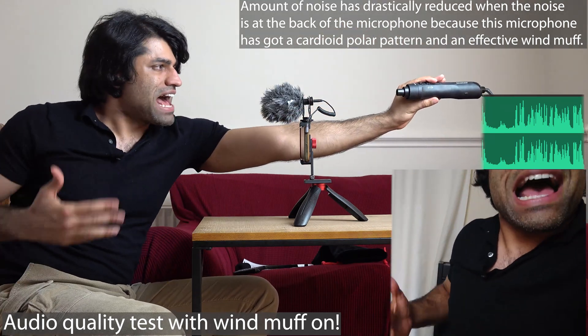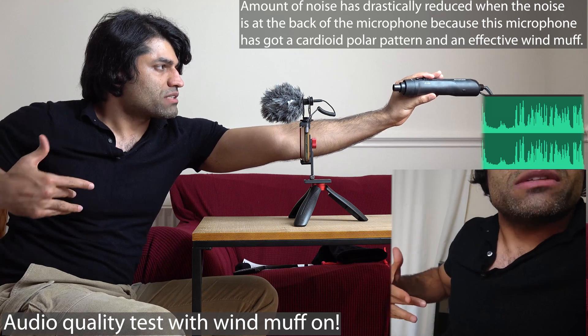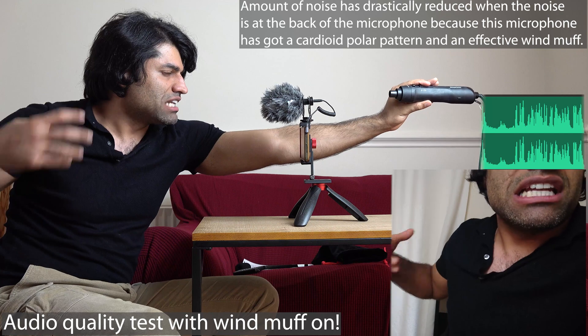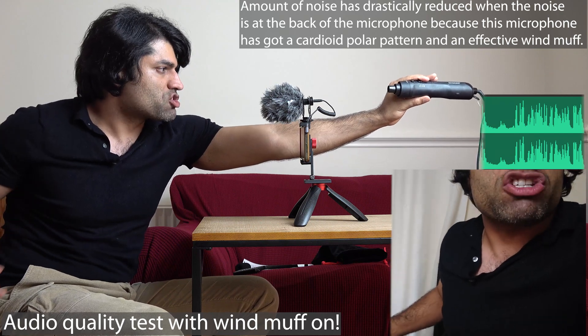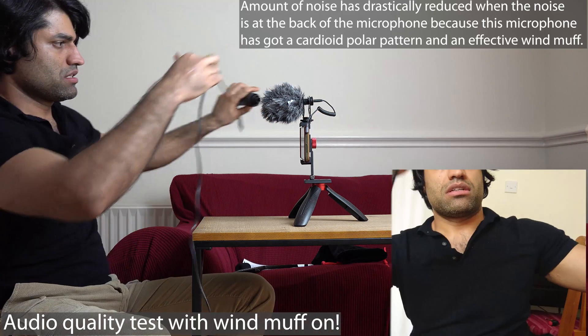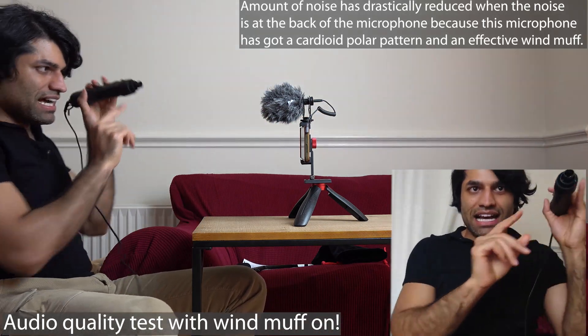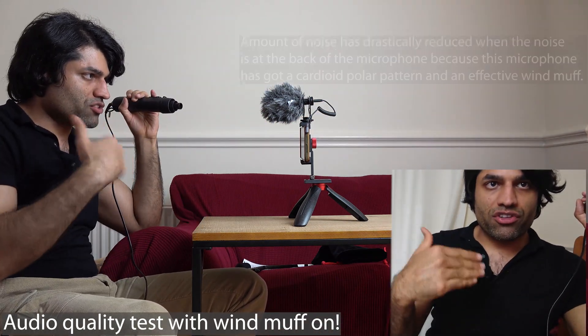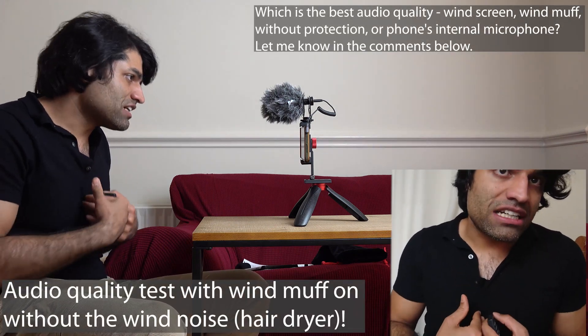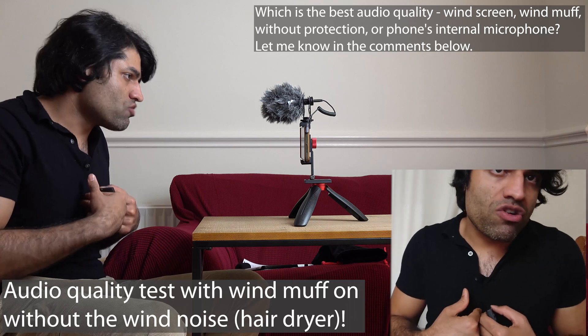When you have the noise behind the mic — because it's a cardioid mic — the level of noise is much lower. Now bringing it around to the front, the noise increases noticeably. And now I'm talking without the hair dryer running, so no external noise such as wind, which I was creating artificially using a hair dryer.